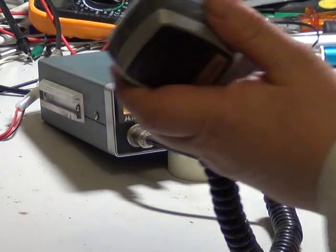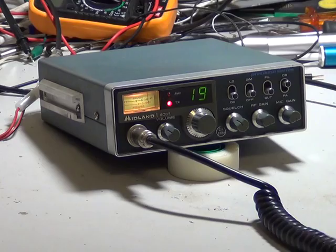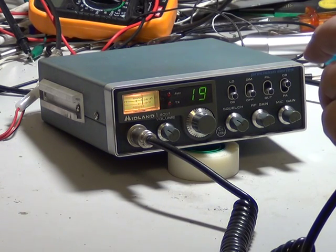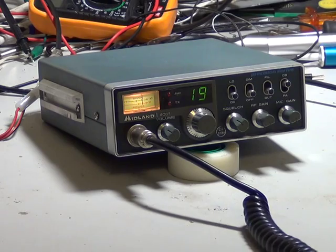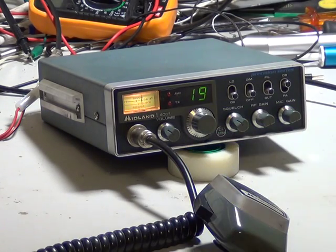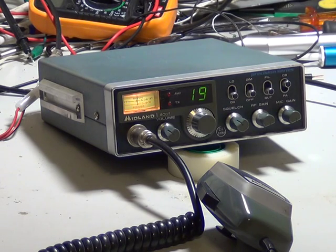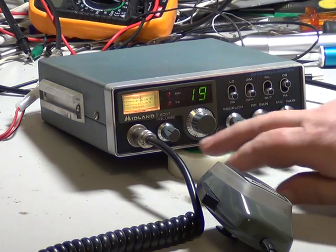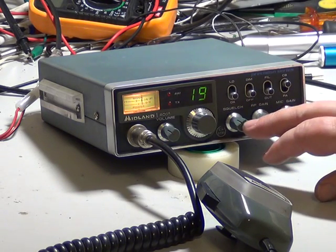Well, I'll tell you what — we'll try channel 19 for a roger. One-nine, a roger, anybody out there? Oh well, it's always worth a try. It's a versatile set — you've got your volume, channel change, and squelch.